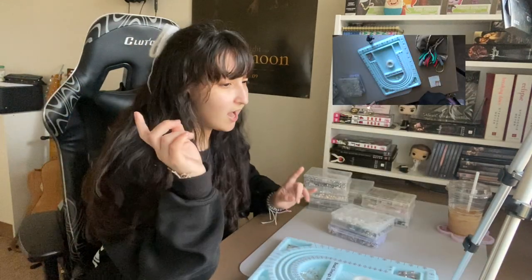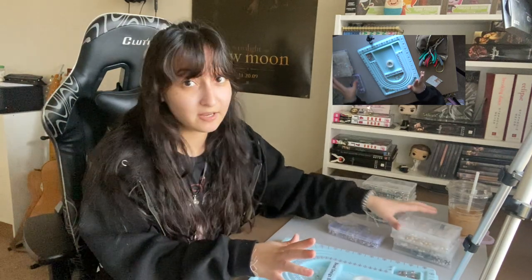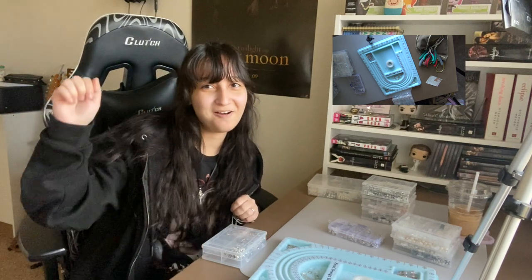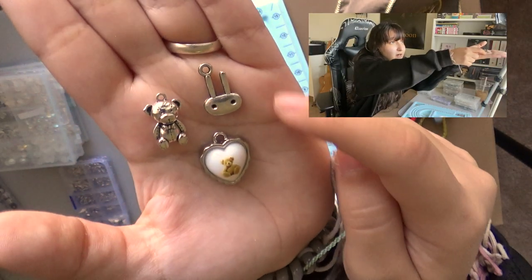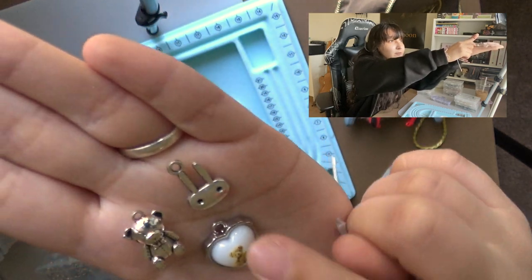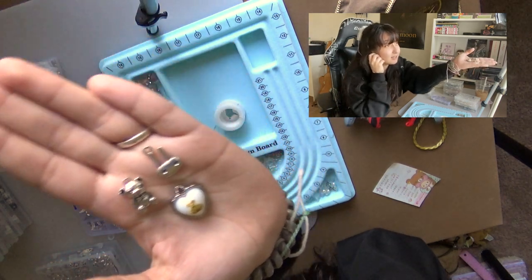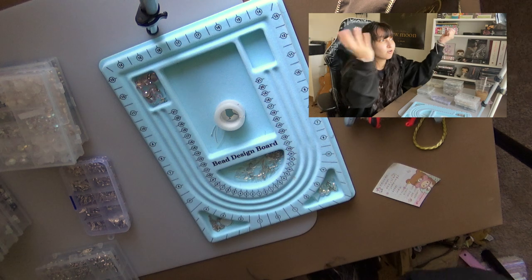Now we're going to start the process. It's interesting to see on reels and shorts how differently everyone builds their necklaces. I always start in the middle, but some people start from one end and go around — I think that's so cool. I start with a pendant. I haven't made a necklace in a while since school has been killing me. I have three pendants: a teddy bear, a heart, and a little bunny that I use for more cyber gray-themed necklaces.